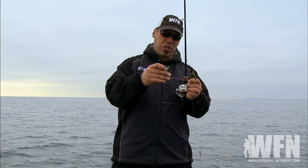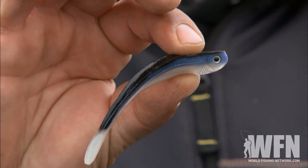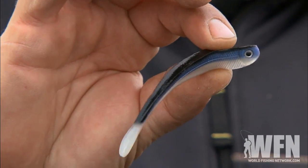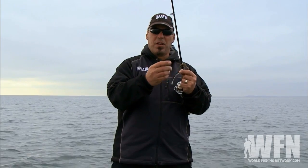The other thing we're going to do is nose hook. Here I've got a Set the Hook KO minnow. This minnow obviously looks exactly like what they're feeding on, which is smelt, so we're going to nose hook this. The difference between the two is pretty simple: wacky rigging, you hook it right in the middle.